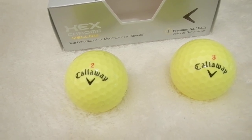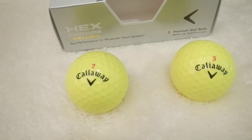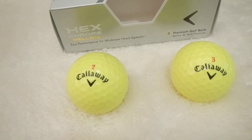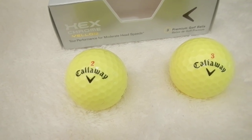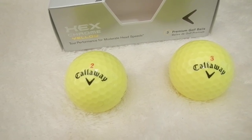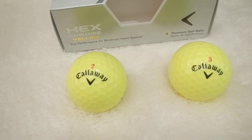It does spin, though not as much as a Titleist Pro V1 or a TaylorMade Penta 5 — it won't spin like those. But it does spin, and I do put some spin on it. Especially 100 to 120 yards out, you can put a pretty decent amount of spin on it.